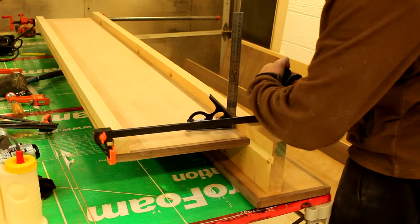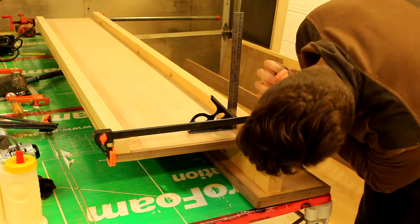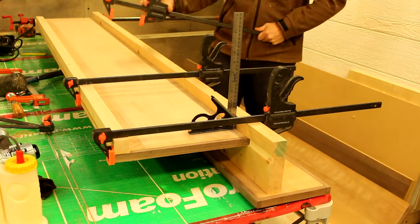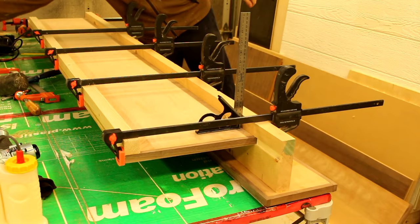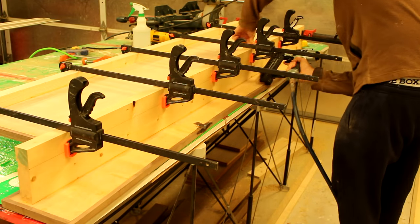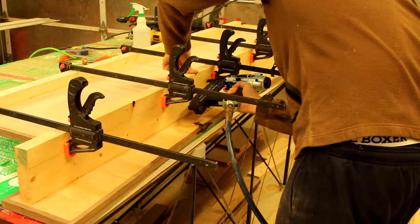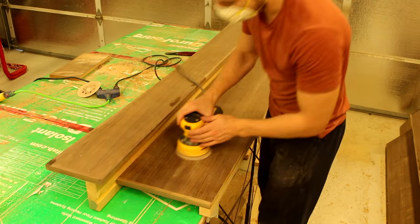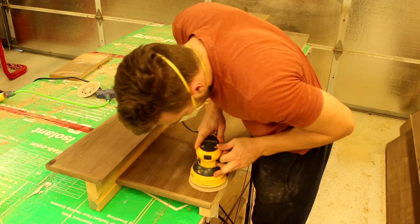The two portions of the side assembly can then be glued and clamped together. Allow some time for this assembly to set and dry. The side assembly is complete and I give everything a once over with 220 grit sandpaper.